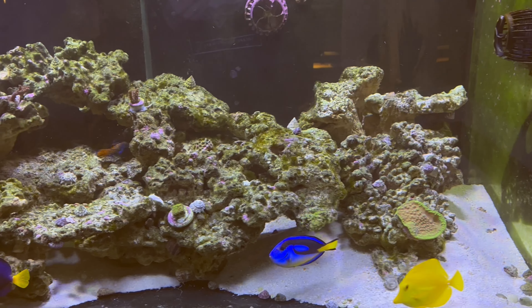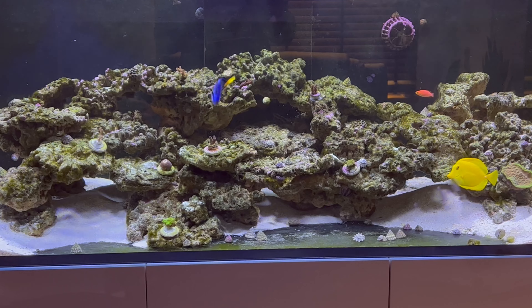I'm thinking I'm going to change this aquascape because I can just see problems further down the line when I start getting corals and stuff — a lack of space. I want to change it just so I can create more depth in the aquarium, and since there's not that much coral in here now is the time to do it.